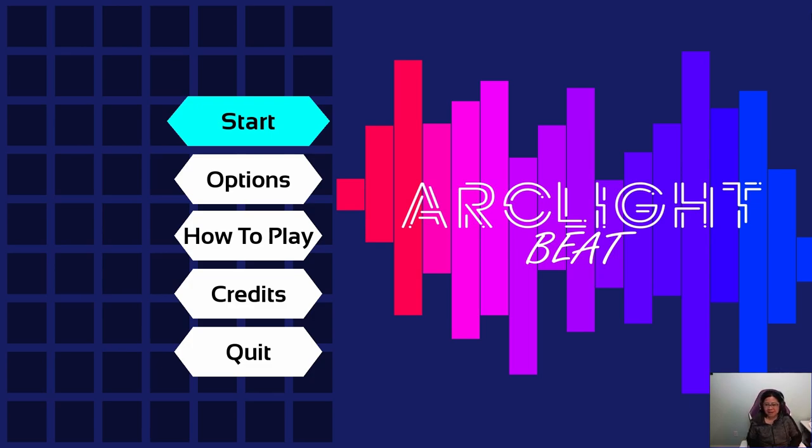It's actually a free game. I believe it's a platformer — it looks like a platformer — but let's see.